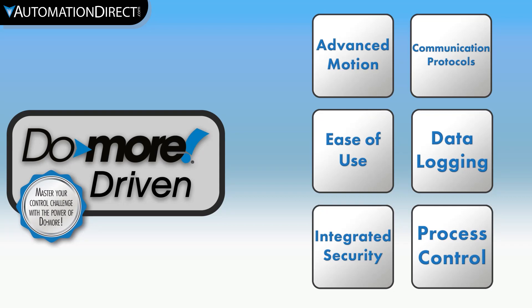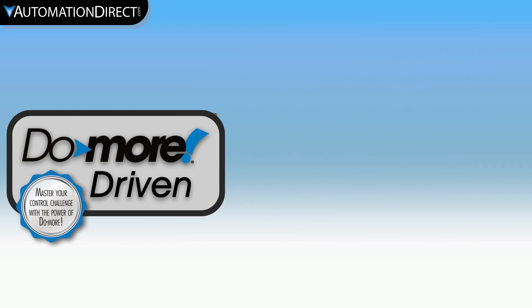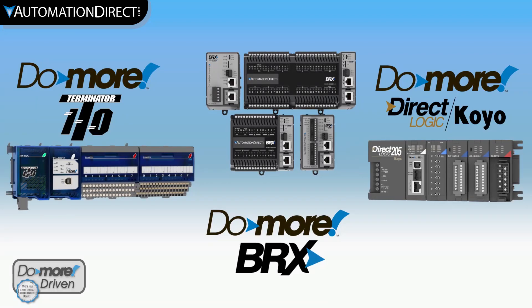Over the years, the Do-more DM1 technology has grown to meet the needs of even the most demanding PLC professionals. Today, the Do-more line of PLCs has grown to three distinct control systems.